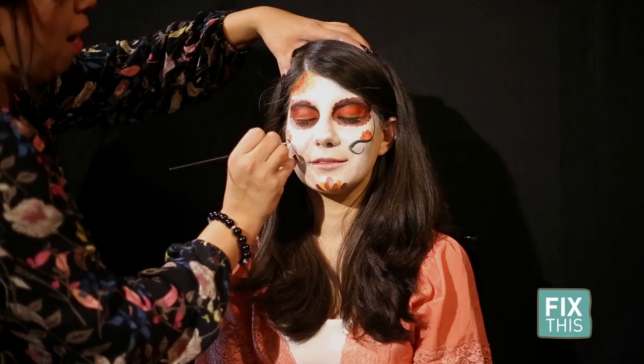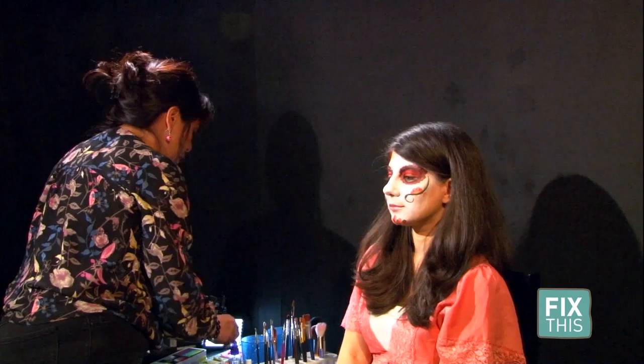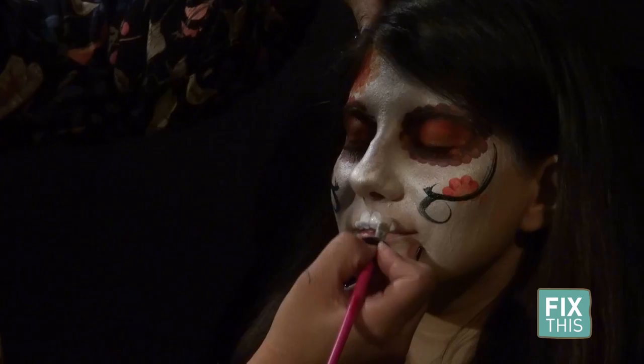I just happen to be using professional face paint, paint brushes, and special tools of my trade. But I encourage everybody to participate as a family and just work with what you have. To get the skull effect, Stacy draws on teeth with a brush.